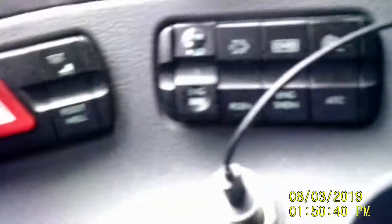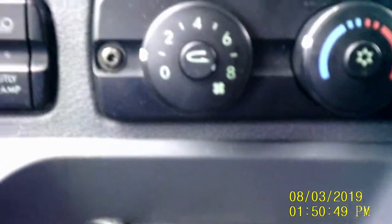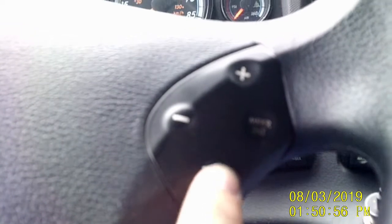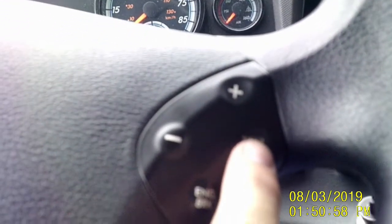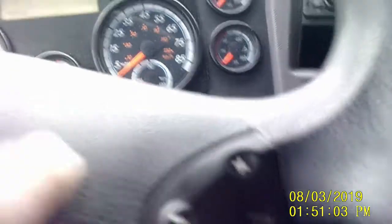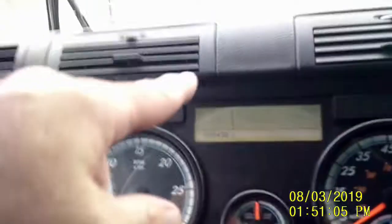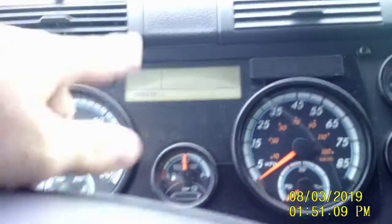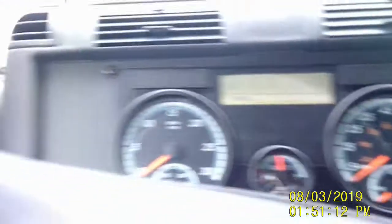We've got two power ports, two cup holders, and a little tray. On the steering wheel, this turns my engine brake on and off, this flashes my trailer lights, and this plus and minus button scrolls through the items on my dash while I'm driving.